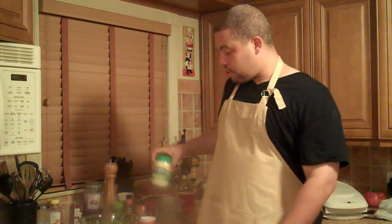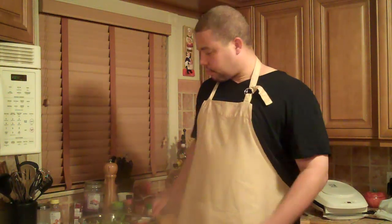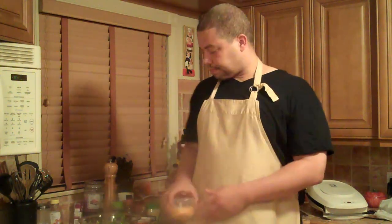So today what we're going to do is make it healthier by substituting some key ingredients. We're going to use low-fat mayo, fat-free sour cream, low-fat cheese, and we're going to eliminate the tortilla chips and guacamole on top. So let's get started.